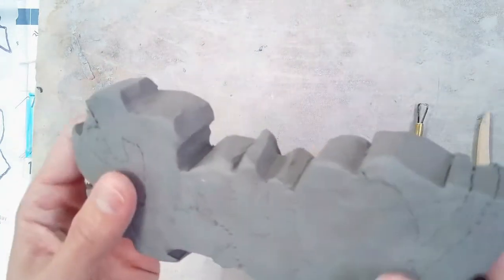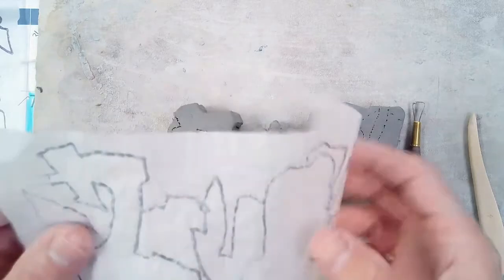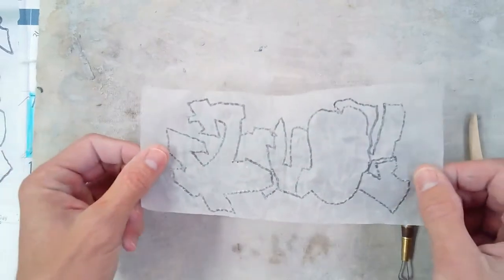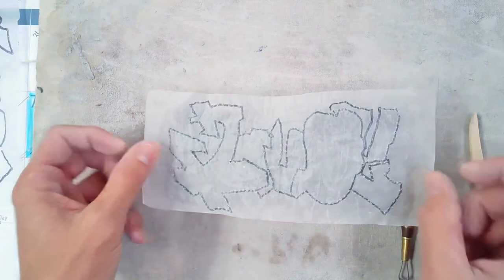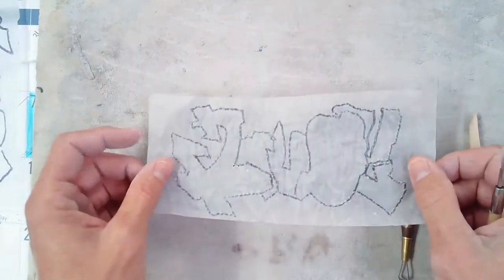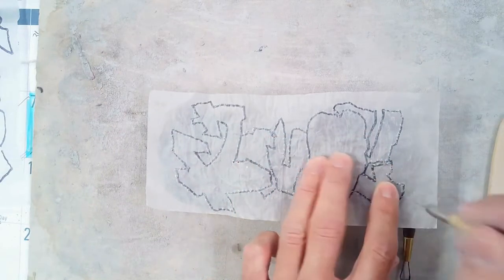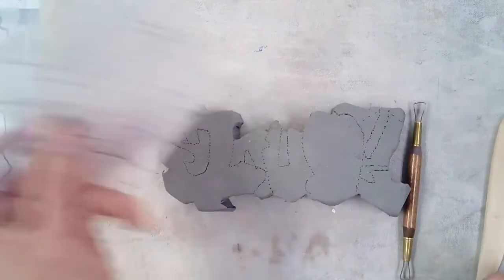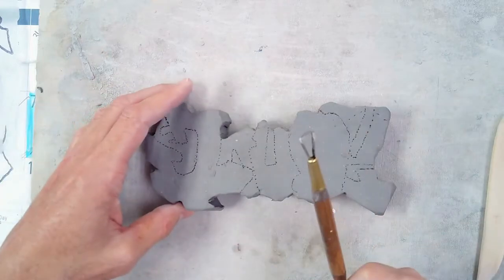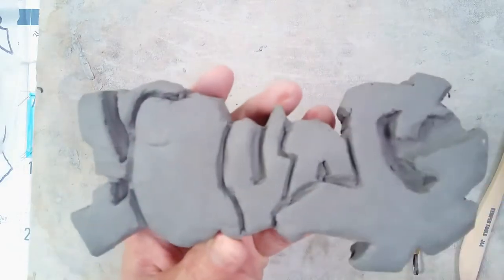Once your front, sides, tops, and bottoms look good and you've gotten rid of all the dots and everything looks nice and smooth, you're going to flip your sculpture over. If you still have your tracing paper, you can reuse it — just flip it the opposite direction and lay it back over top. Or if you need to trace your drawing again, retrace it and then flip it upside down. Lay it over the back, take your metal needle tool again, poke through, transfer your drawing to the back, and repeat the hollowing and smoothing process to make your back look just as good as your front.